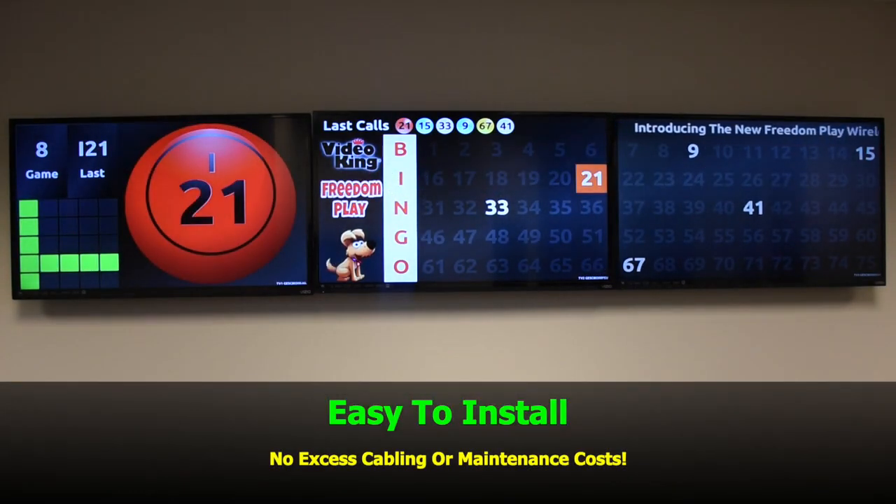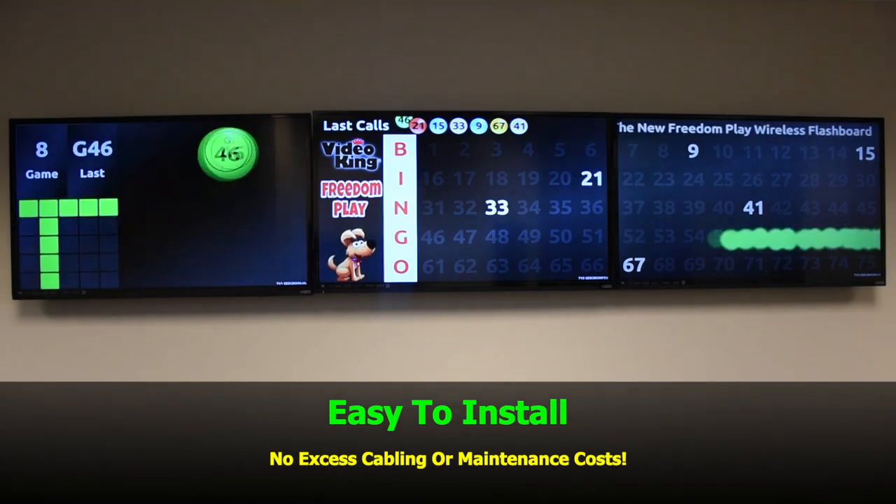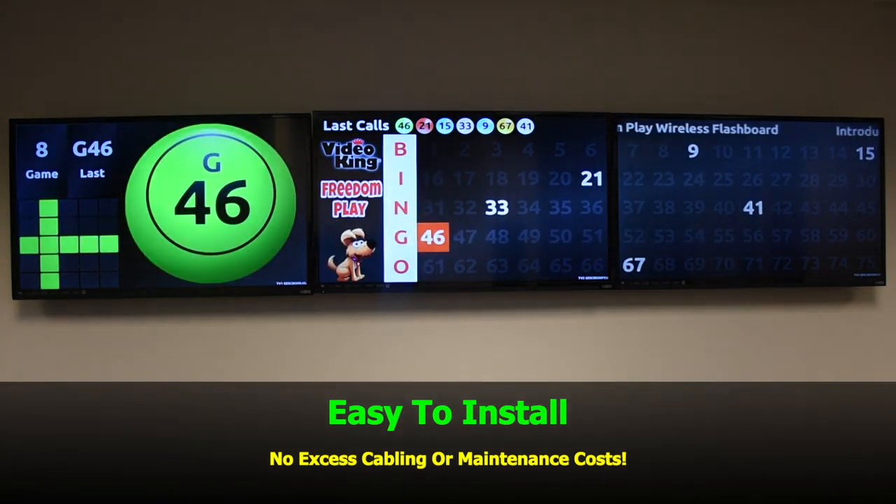Plus, it's so much easier to install. There's no excess cabling, hardware, or maintenance cost.